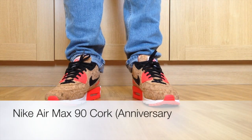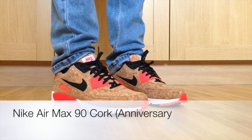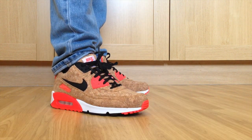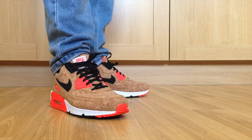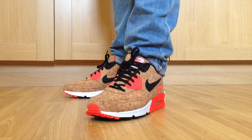What's up YouTube, bringing you guys an outfit look at the Air Max 90 cork, part of the anniversary pack. I picked these up this morning from my local Size, didn't really have any trouble picking them up either.